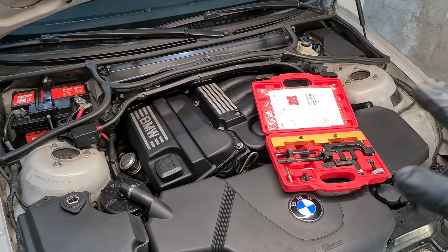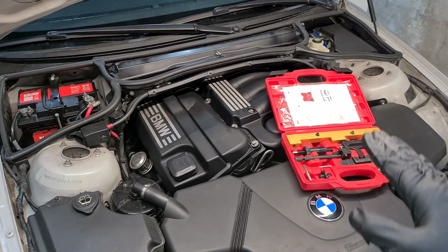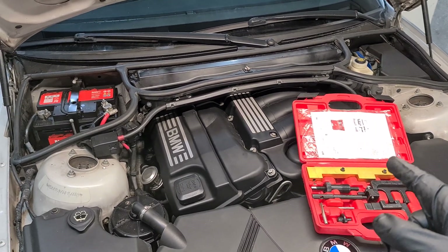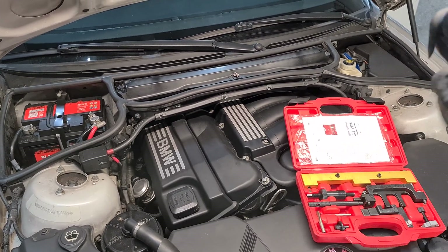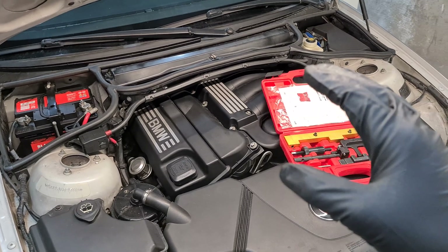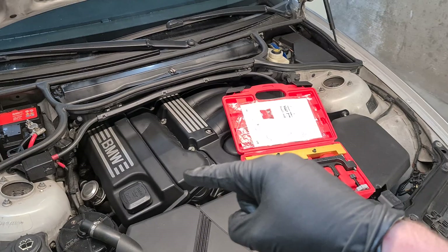To replace a Vanus unit you will need to remove the valve cover and use special locking tools to unscrew the Vanus bolts. After that you will need to swap the units, do the timing procedure, and reinstall the valve cover. I have detailed videos on how to remove the valve cover and time the engine, so I'll link them below or up in the card. Make sure you check them out before attempting this job because there are many important details covered in those other videos. So here is just a quick and dirty way to replace the Vanus unit.